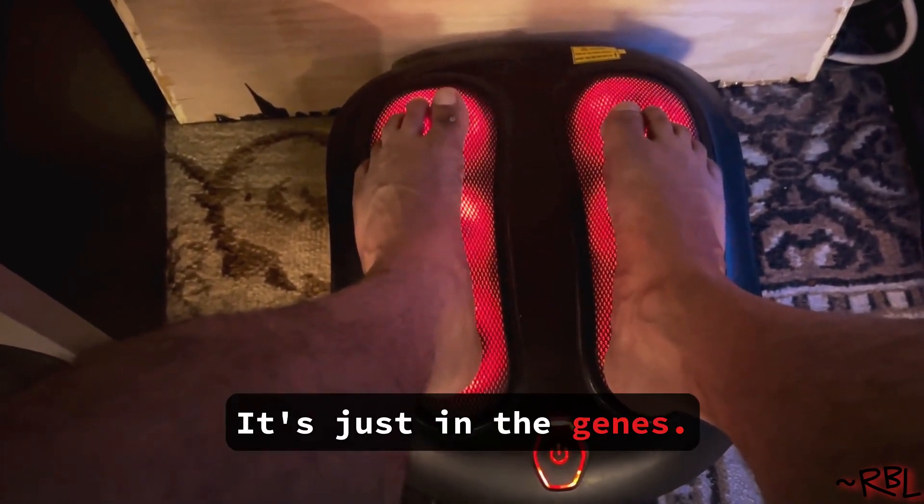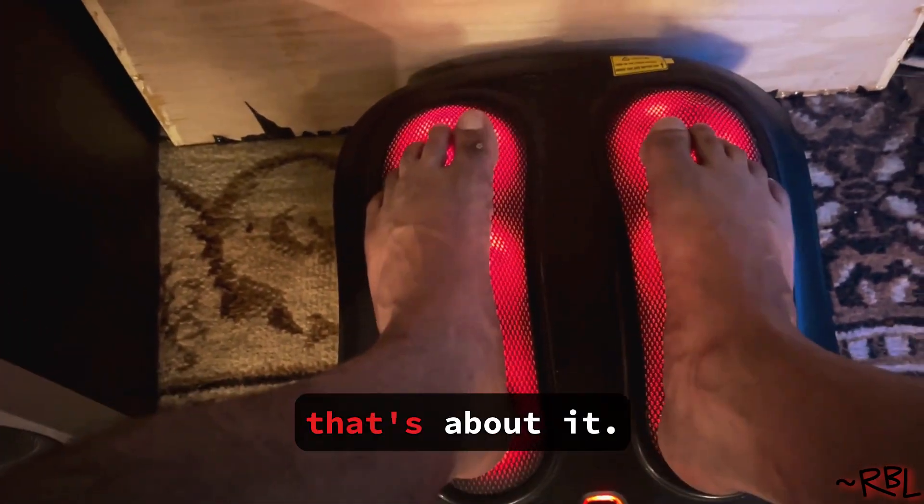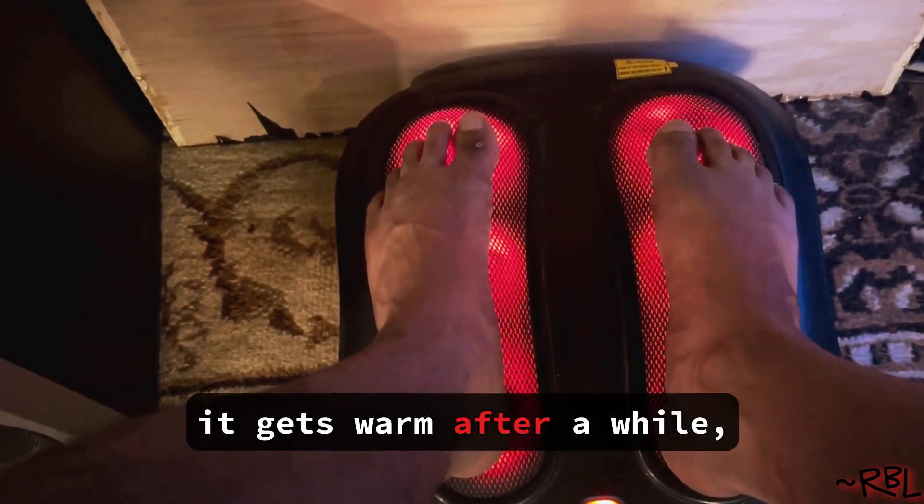And as usual, please excuse the hairy legs. It's just in the jeans. Anyways, that's about it. It gets warm after a while.